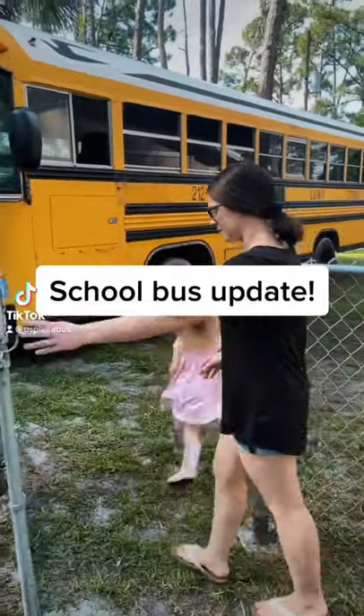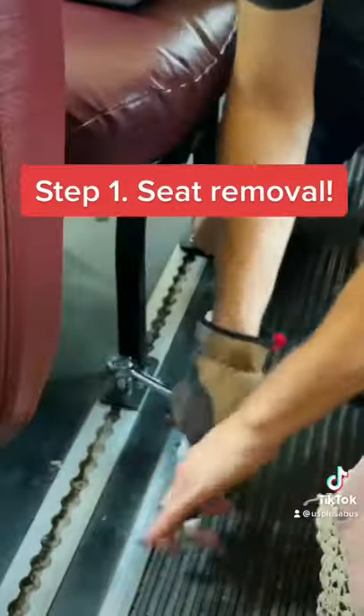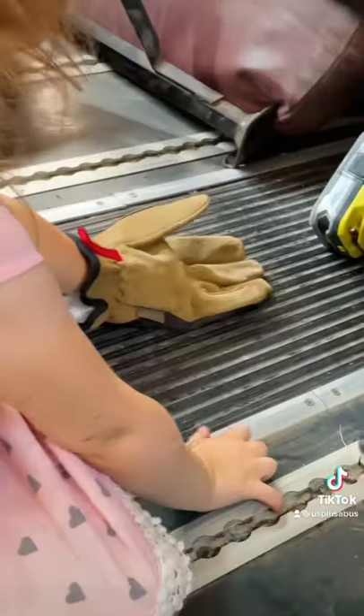Now that our school bus is home, it's time to get to work. First step: remove the seats. Grabbed a socket wrench and got right to work.